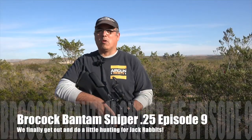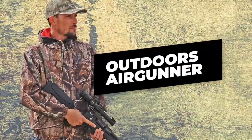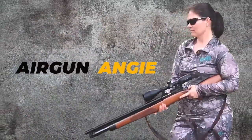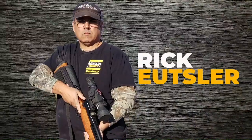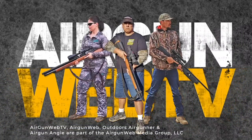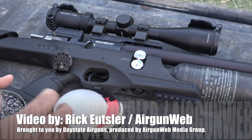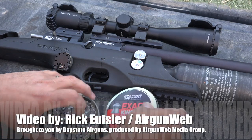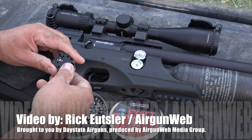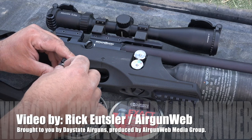Hey there guys, it's Rick Yutzer here with Ergonweb and Ergonweb TV and today we're going to take another look at the Brokock Bantam Sniper. Before we get started I want to say thank you to Daystate and Brokock for letting me do the deep dive into this entire product line. We've looked at this rifle quite a bit already, we've looked at the high power and now we're back to this because this is a hunting video.